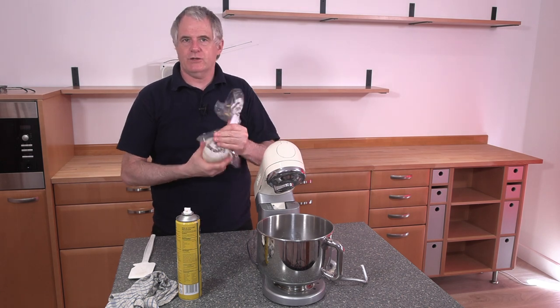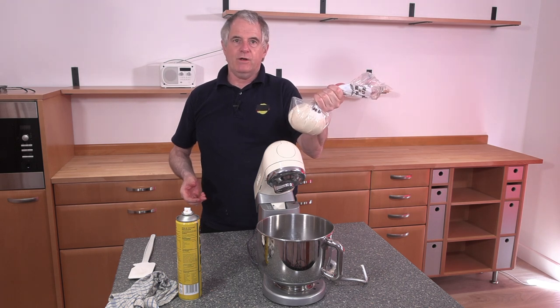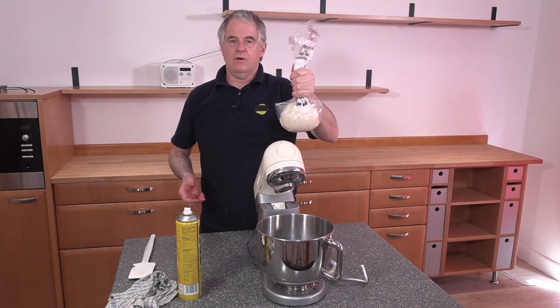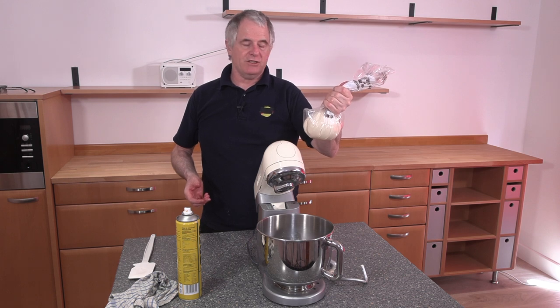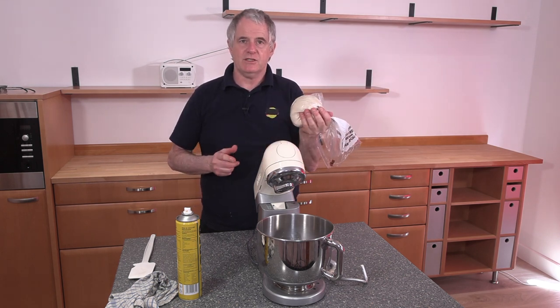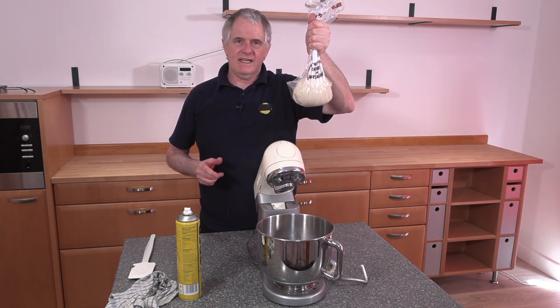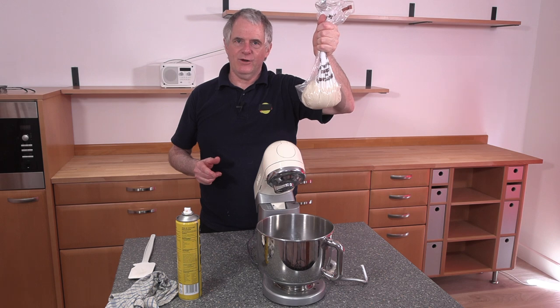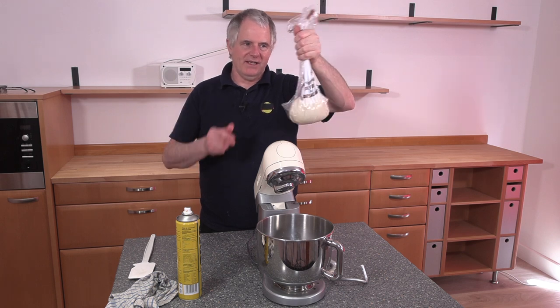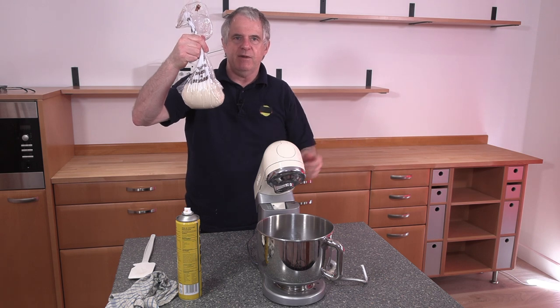If you want, you can sling that in the freezer if you want to use it next week. Otherwise, like we're going to do, we're going to pop it into the fridge. We want it chilled down as much as possible. This is going to prove in your fridge — I know what you're thinking, but it will, believe me. When it's doubled in size in the fridge, it'd be great.